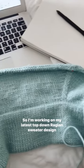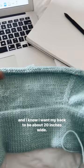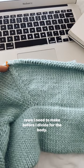I'm working on my latest top-down raglan sweater design, and I know I want my back to be about 20 inches wide, so I'm trying to figure out how many more raglan increase rows I need to make before I divide for the body.